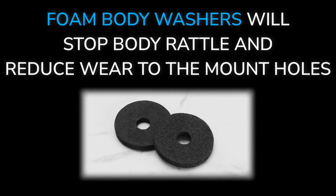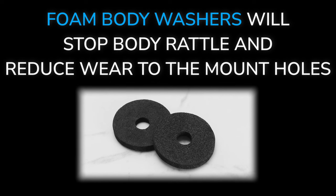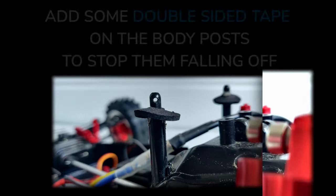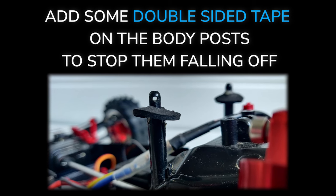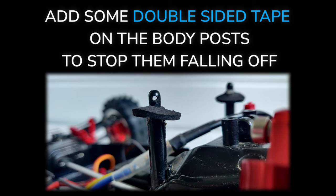Bonus tip number two: foam body washers help keep the shell nice and snug, stopping any rattle and helping reduce wear to the mount holes. Before I install them, I like to add some double-sided tape to the body mounts so when you remove the shell the washers stay in place.